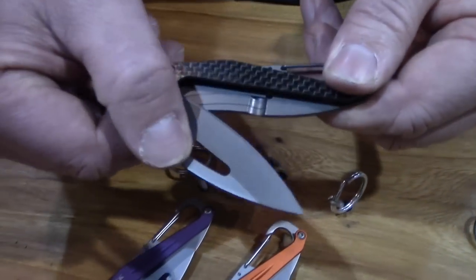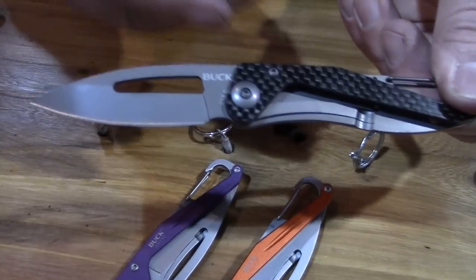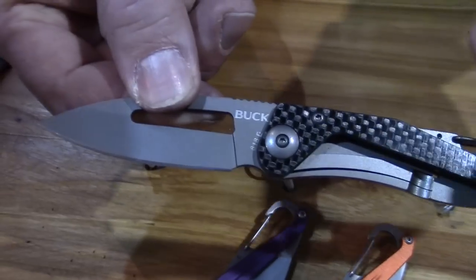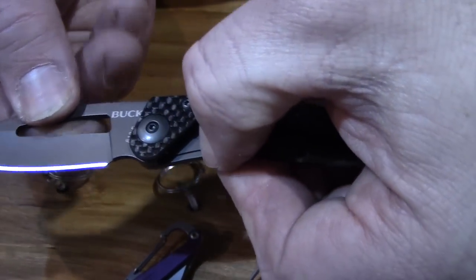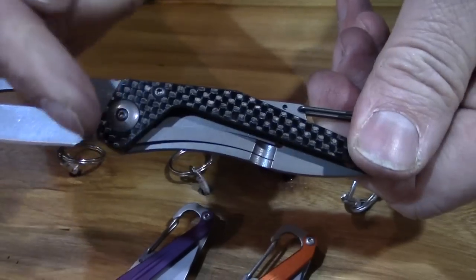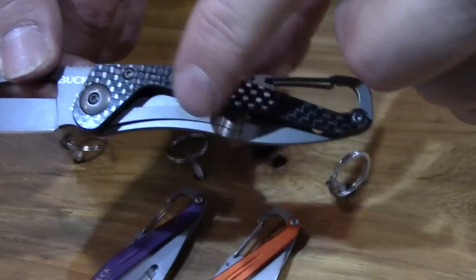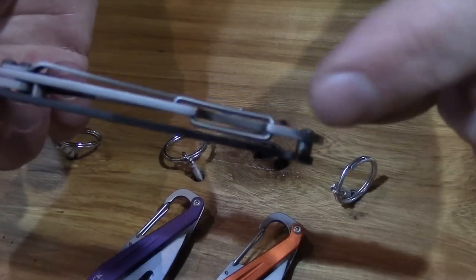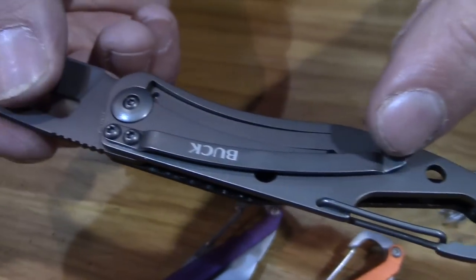The knife itself is just an easy open thumb hole right there. Carbon fiber. It's got the E-clip on it right here. You can see here that this is the lock — it's in the shape of an E. Frame lock. Very lightweight. It also has the carabiner on the back, and then a nice little clip on the back there too.